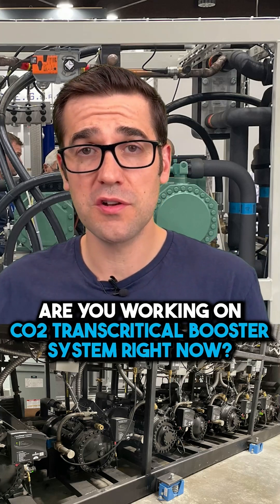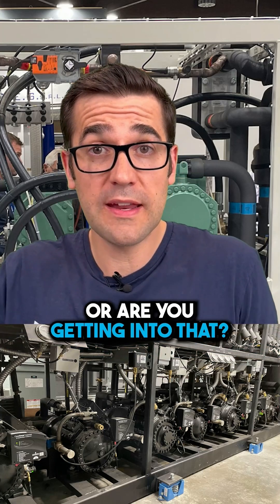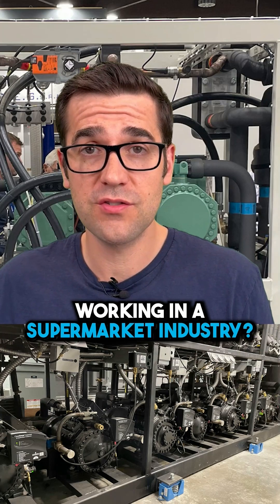Are you working on CO2 transcritical booster systems right now? Are you getting into that, working in the supermarket industry? Well, one of the biggest things is safety. It's so important to be safe working around systems that do have higher pressures and components that are unfamiliar to you.